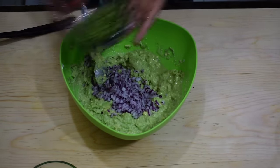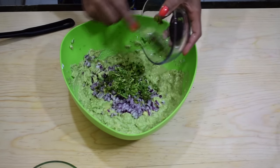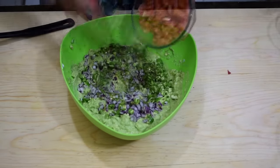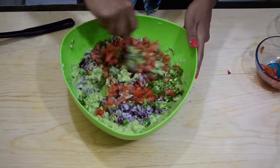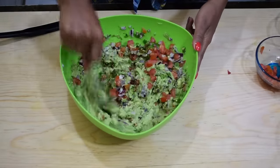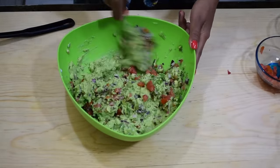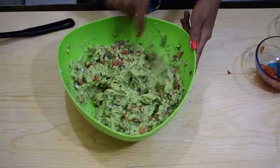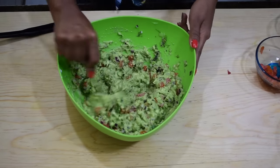Then add in the chopped onion, the cilantro, the minced jalapeño peppers, and the chopped tomatoes. Toss everything until well incorporated, then taste the flavor and add more salt or lime juice if necessary.